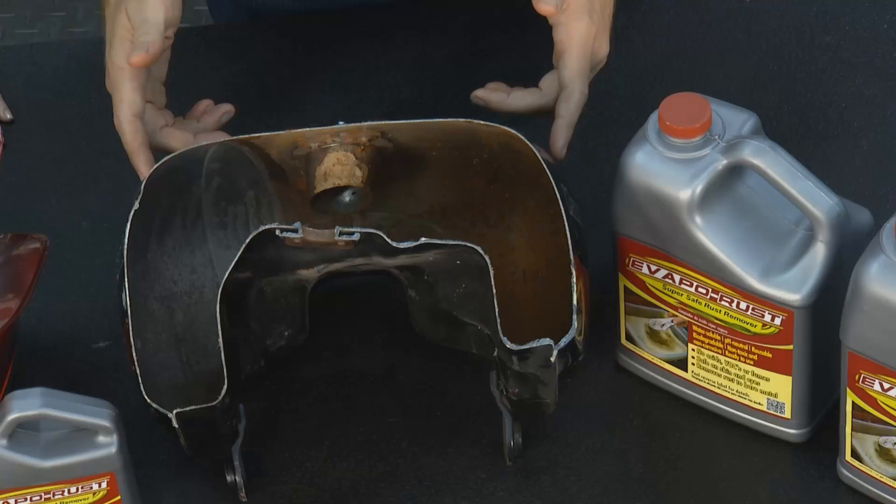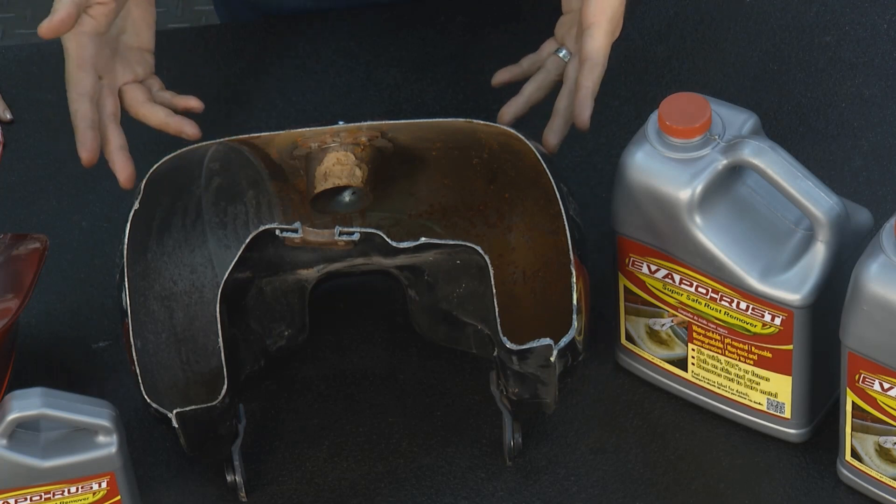Welcome to the Evapo-Rust tip of the week. You know, David, there's one question we always get: how do you remove rust from a gas tank? All spring long we field questions like this. The reason is people put their motorcycles up for the winter, and then when they come out in the spring, their tank is completely rusted. How do you get rid of that rust?